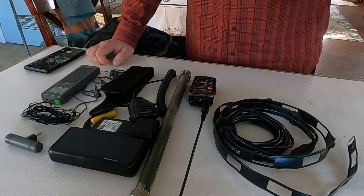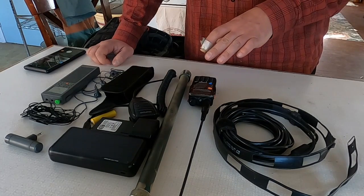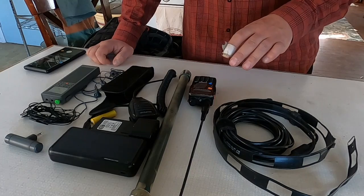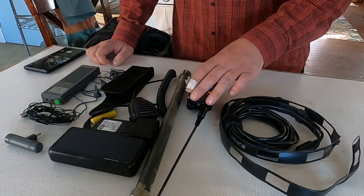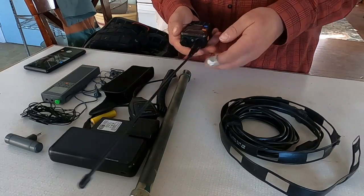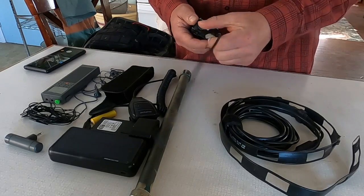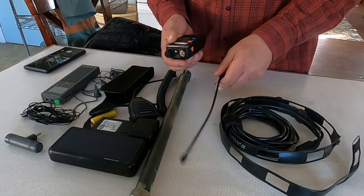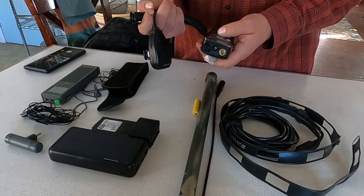Some of this gear is going to be in my service pack and some of it is in my vehicle. I like to keep the first piece of gear in my vehicle, which is the UV5R Baofeng radio. I generally keep this with an antenna mount in the car and the external microphone.